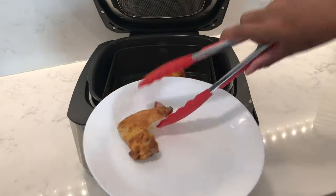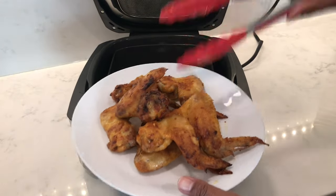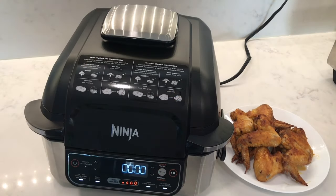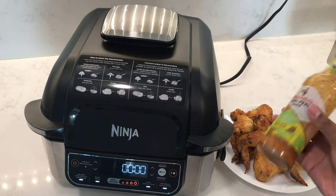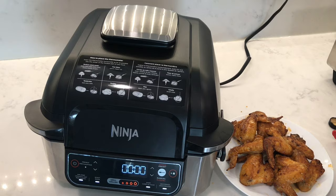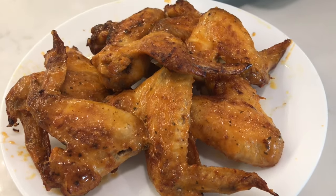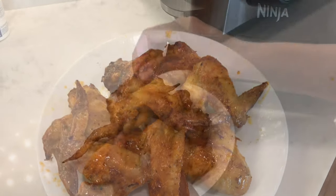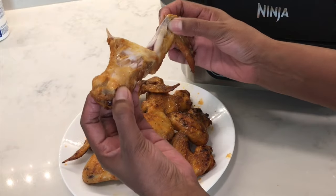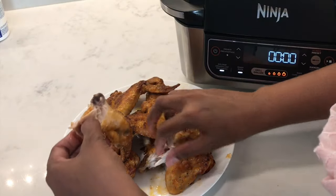Let's take them out — I was able to fit eight full chicken wings into this four-quart basket. I have some lemon and herb peri-peri sauce to brush onto the wings for a little kick. Look at that, they look so good! Fifteen minutes was perfect — any longer and they would have dried out. Look at that, so juicy!